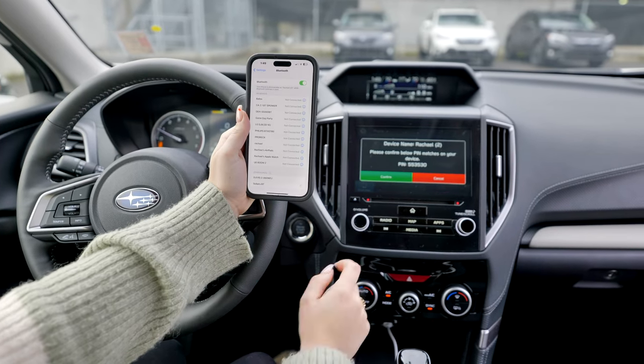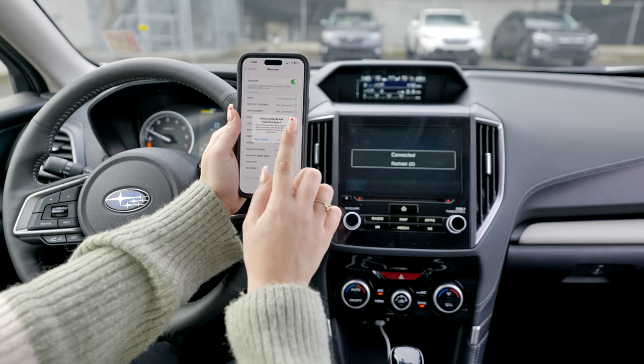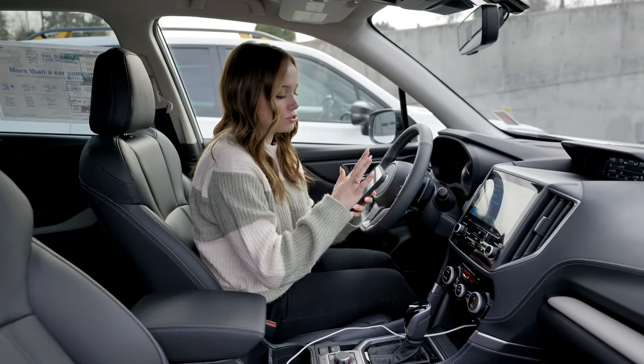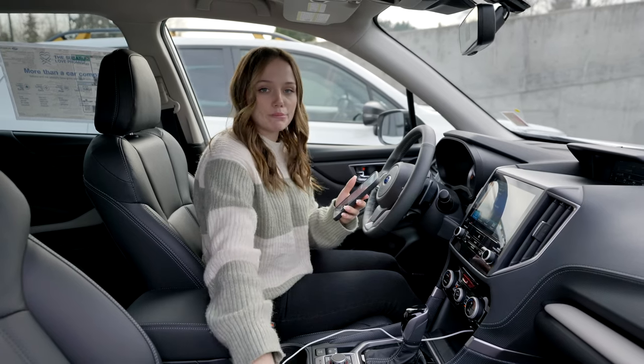Make sure the codes match, then I press Pair. And now I can listen to my music instead of using Apple CarPlay.